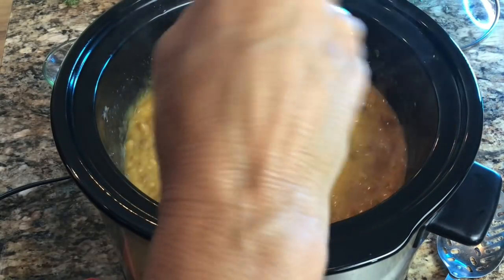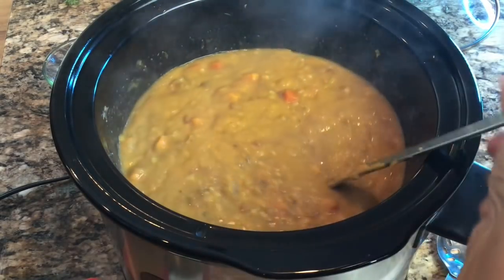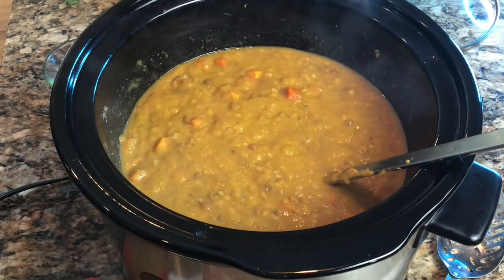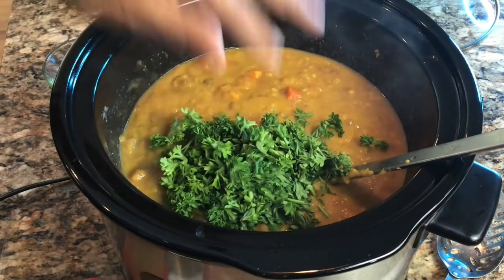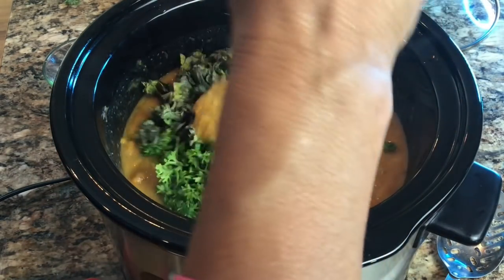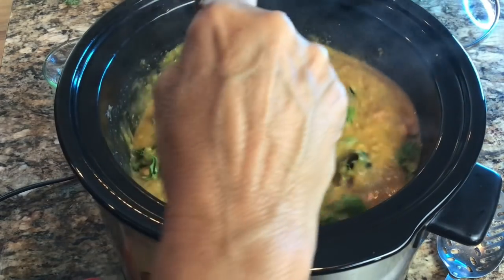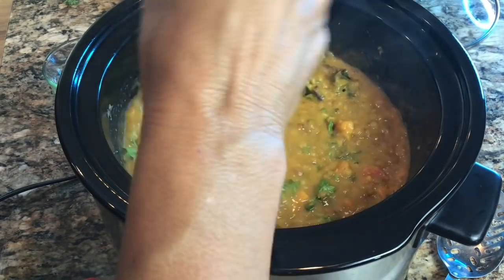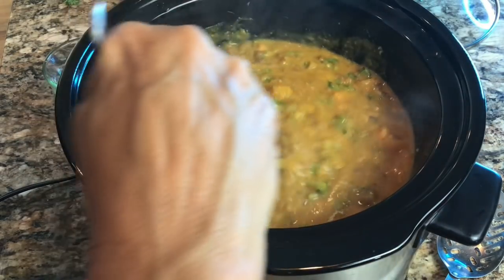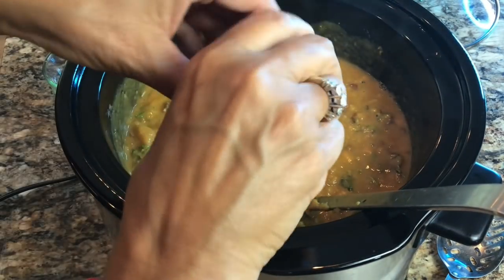We're next going to add a spritz of lemon juice to add a sparkle of flavor. We're also going to add some parsley and some chopped kale. We don't need these to cook very long, so we're adding them in at the very end. Your microbiome is going to say, 'Oh, this is so good — where has it been all my life?' Just squeeze some lemon into the soup.